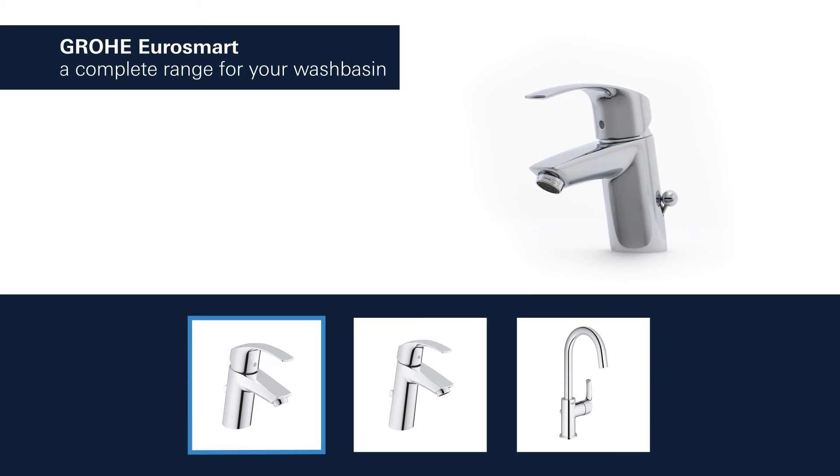GROHE Eurosmart products for the wash basin are available with spouts in different lengths and heights. And you can choose between a version with a smooth body or a convenient pop-up waste.